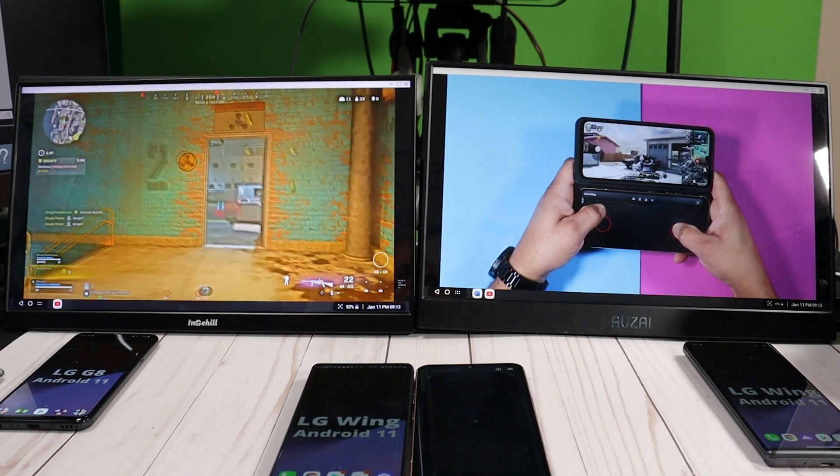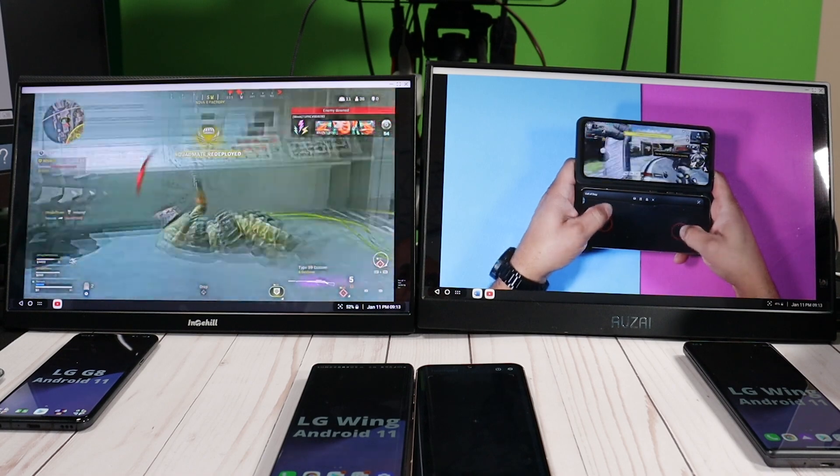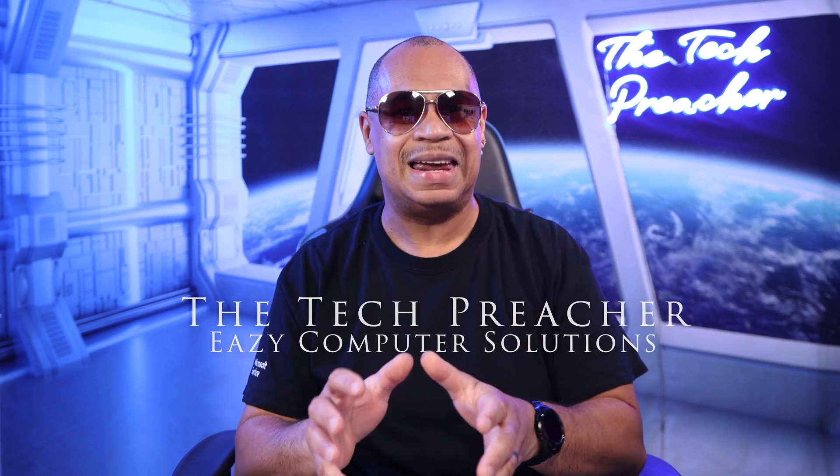What's up everybody? This is Earth The Tech Preacher. A large population of people with smartphones don't even use them to the full of their potential. Remember, a smartphone is just not a phone to take pictures, go on social media, watch videos, and texting. A smartphone is a PC in your pocket.